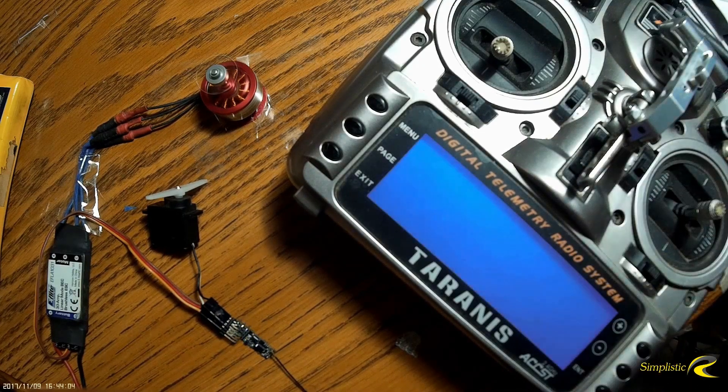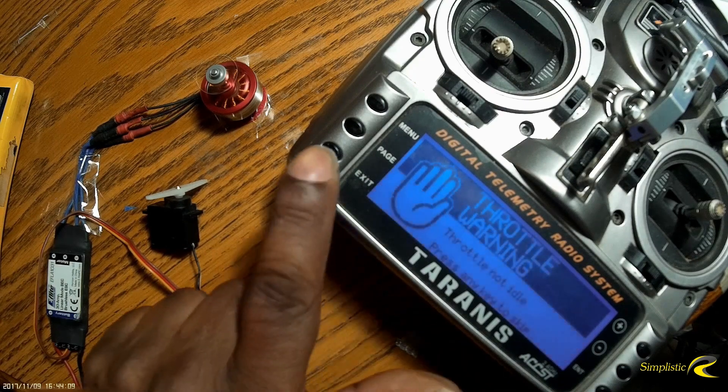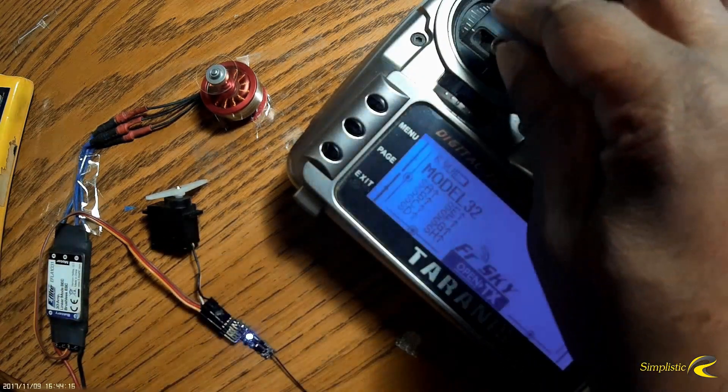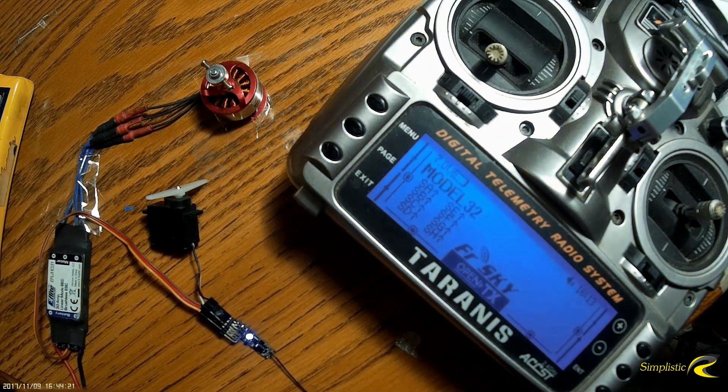Turn the transmitter back on — Welcome to FrSky Taranis — throttle warning, and once it connects back up it goes back to right where I left my stick. And that's how you set up this receiver for your model. The next video I'll be showing is a test flight out in the field with this receiver, and eventually we'll get to a range test as well. Until next time, this is John, SimplisticRC.